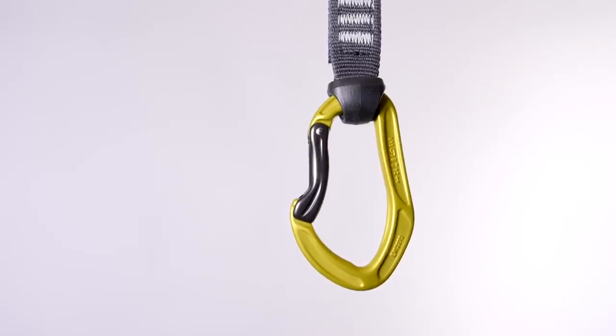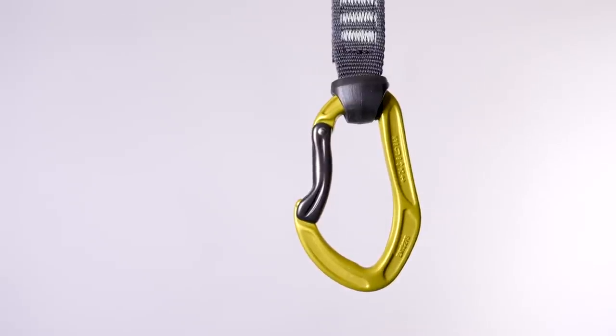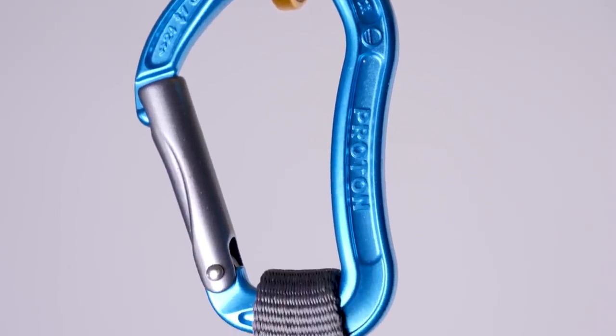We're going to start with quickdraws because quickdraws are something that every rope climber needs. But the type of quickdraw you should buy really depends on the genre of climbing that you do and your personal needs. We've ordered a bunch of sport climbing quickdraws, but there are loads of different types on the market.